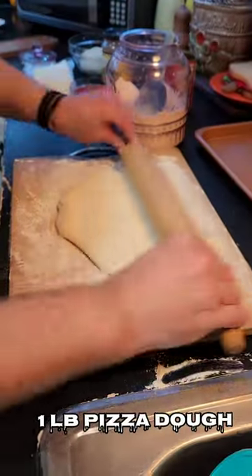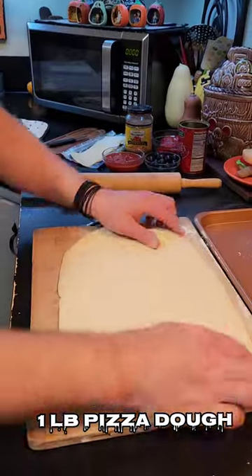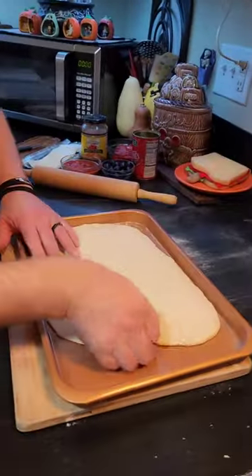First, roll out one pound of prepared pizza dough into an oval, and then transfer it to a baking pan.